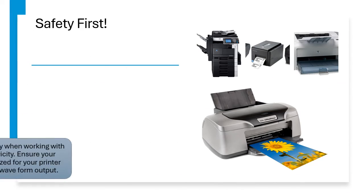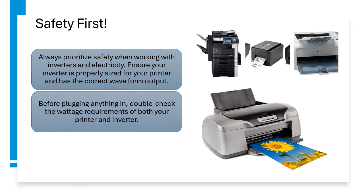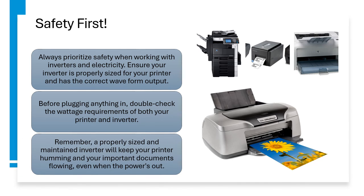Safety first. Always prioritize safety when working with inverters and electricity. Ensure your inverter is properly sized for your printer and has the correct waveform output. Before plugging anything in, double-check the wattage requirements of both your printer and inverter. Remember, a properly sized and maintained inverter will keep your printer humming and your important documents flowing, even when the power's out.